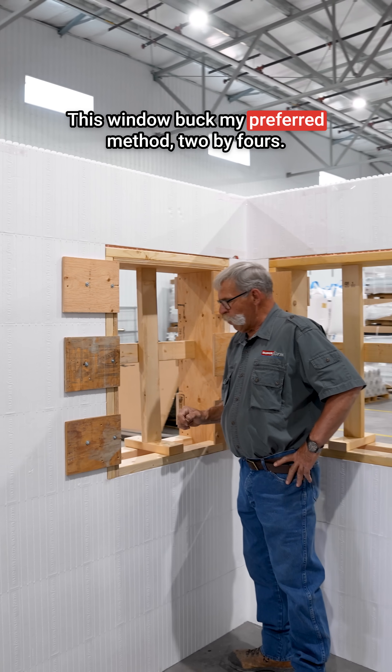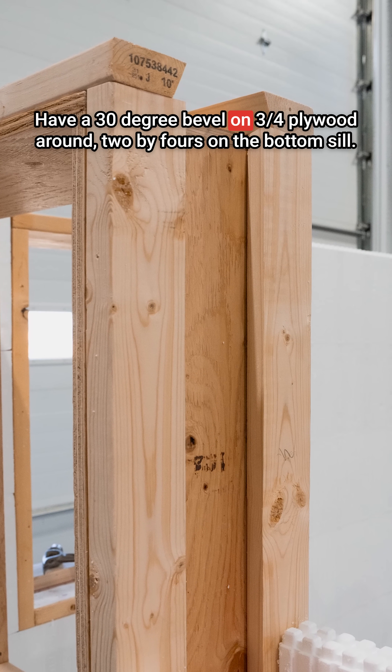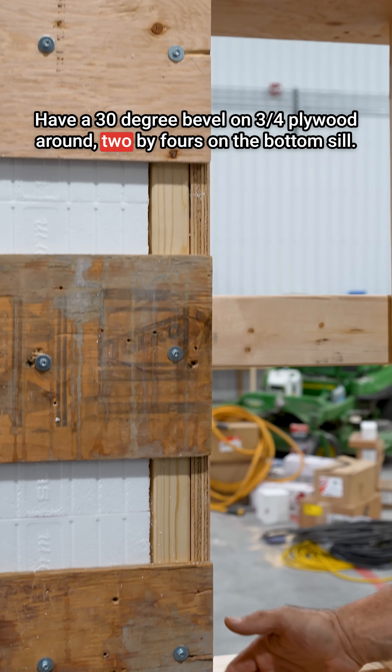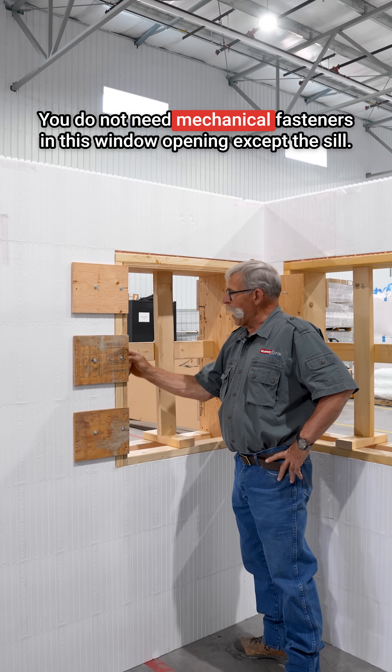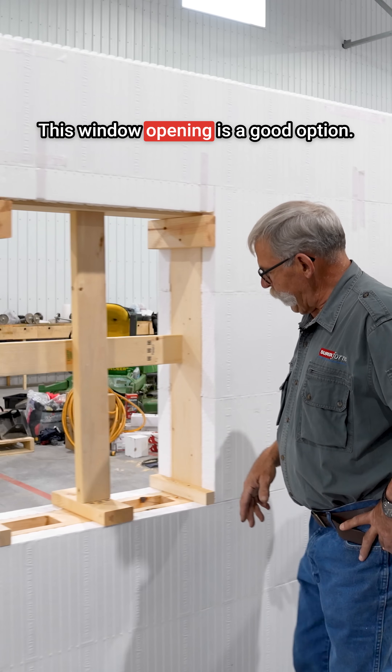This window buck is my preferred method. It uses 2x4s with a 30-degree bevel, three-quarter plywood around, and 2x4s on the bottom sill. You do not need mechanical fasteners in this window opening except on the sill.